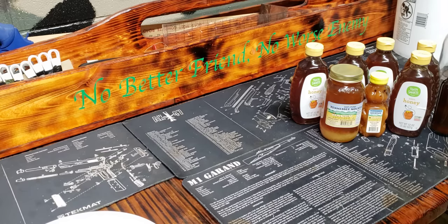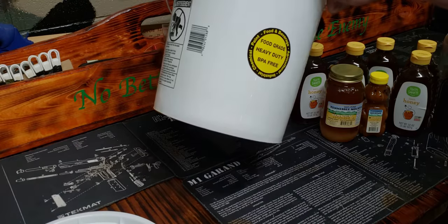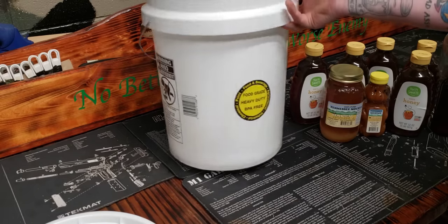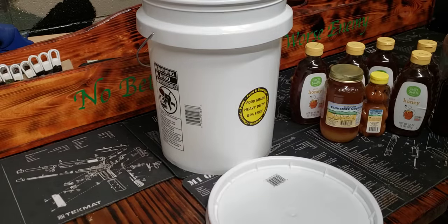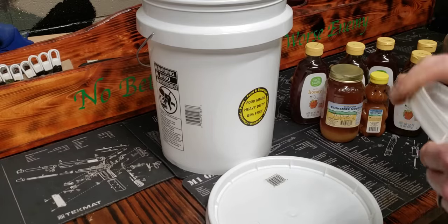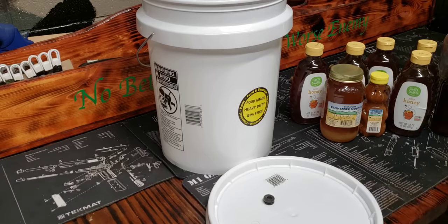I'm going to take you through it. This is a food grade bucket — just use a food grade bucket. You can even buy a Lowe's bucket or a Home Depot bucket. Get yourself a lid. I already had this kit that has a little hole at the top for letting the gas out, so it can percolate and do its thing.